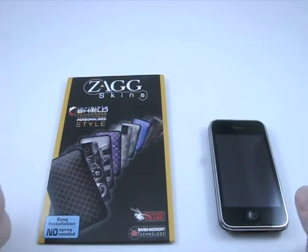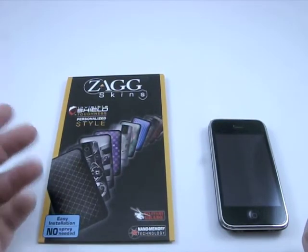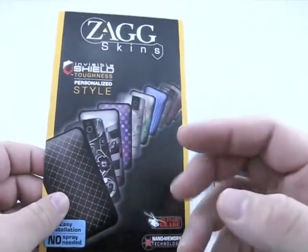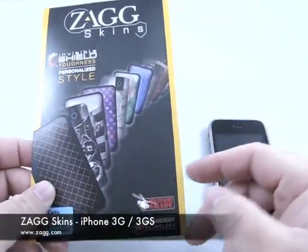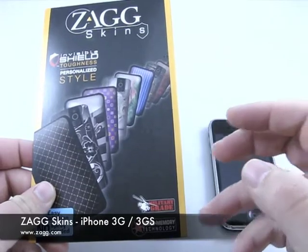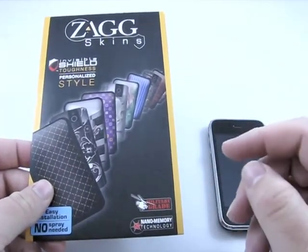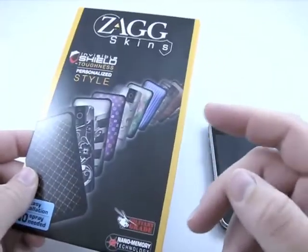Hi, this is Aaron with Zollotech. Today we have the new Zag skins. These have been out about a month, and they come in all sorts of patterns, but they also come customizable. Zag was kind enough to give me a code so that I could go in and customize my own, and we're going to take a look at that. So let's go ahead and take a look at the skin.